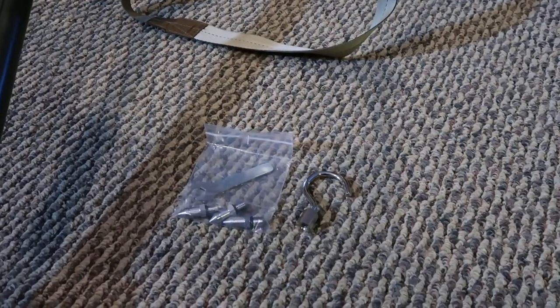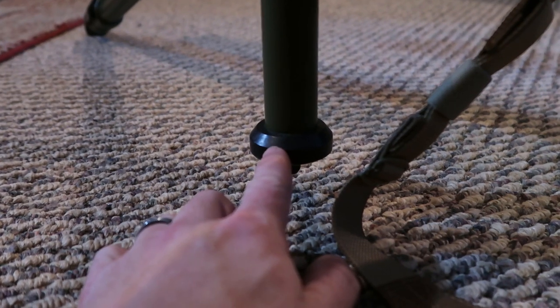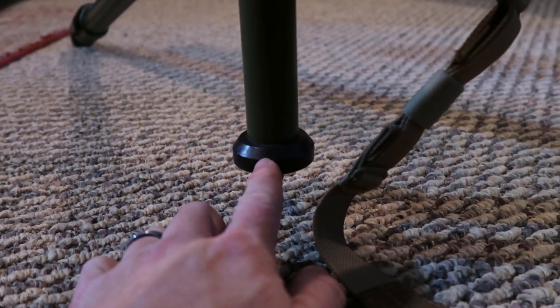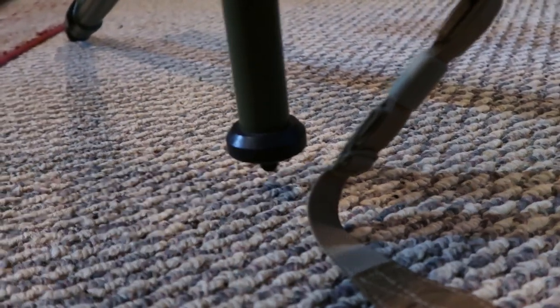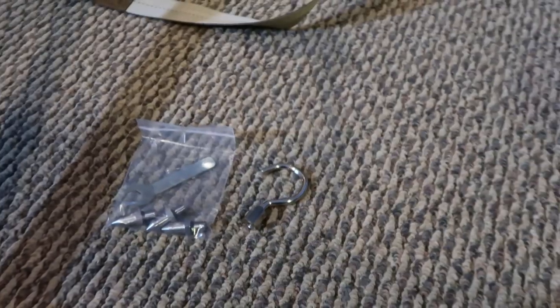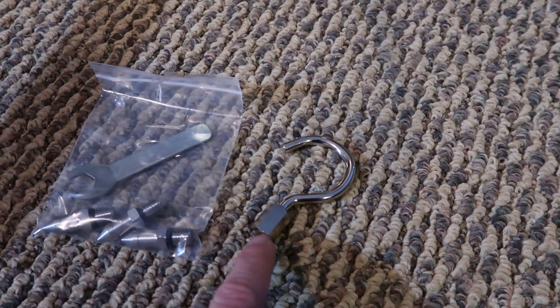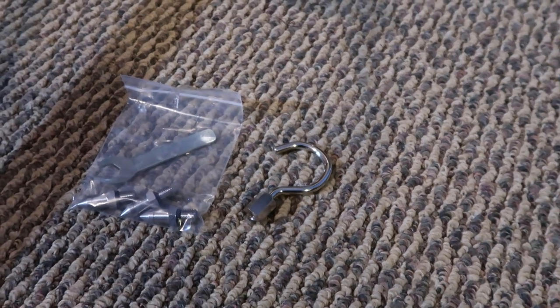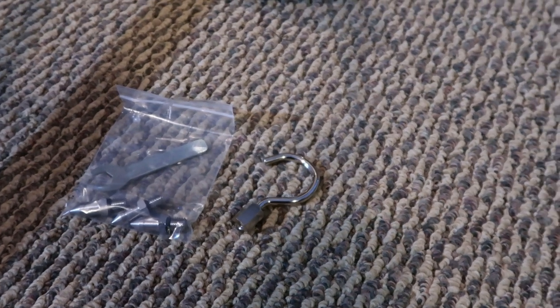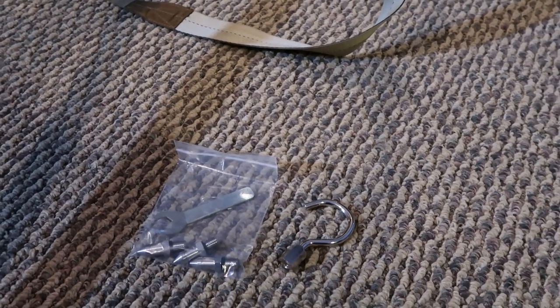Another nice thing with this tripod is that it comes with this hook that goes on the bottom of your center column — it would screw in right here. That way you can put a little bit of weight on it and it pulls down on the whole entire unit, making it just a little bit more rigid if you need that. With that hook in place you could put your rucksack or backpack — just anything with a little extra weight onto that hook — and it makes the whole system just a little bit more rigid, pulls that center of gravity straight down and kind of plants those legs into the ground a little bit firmer.